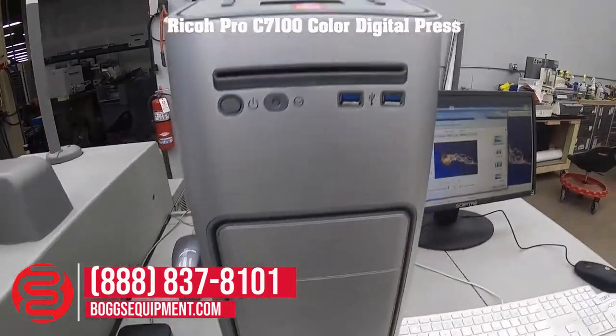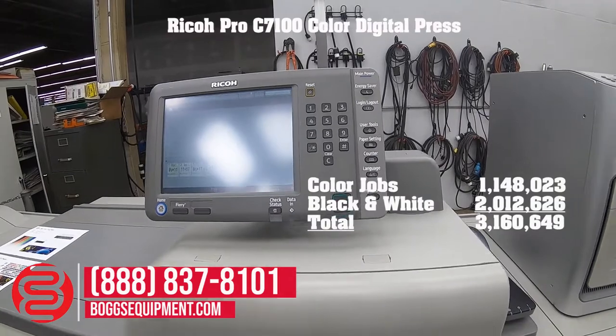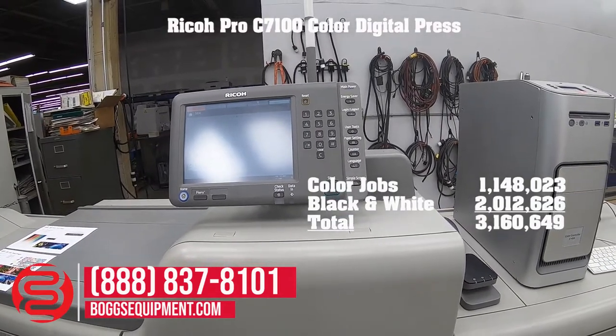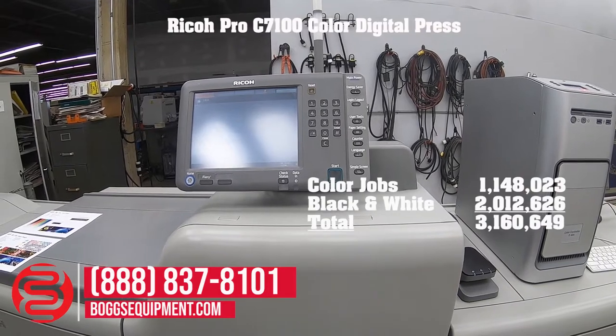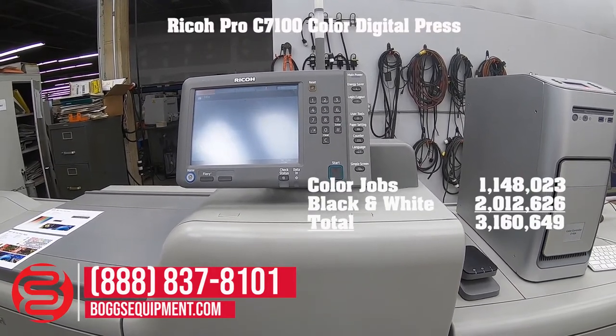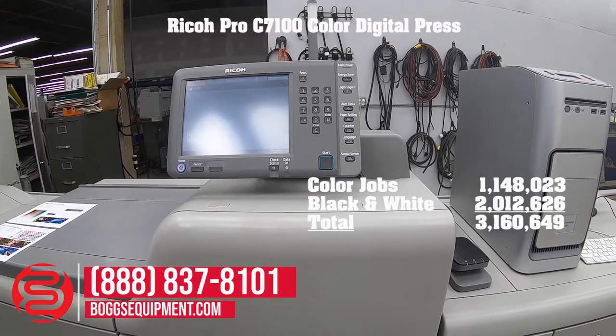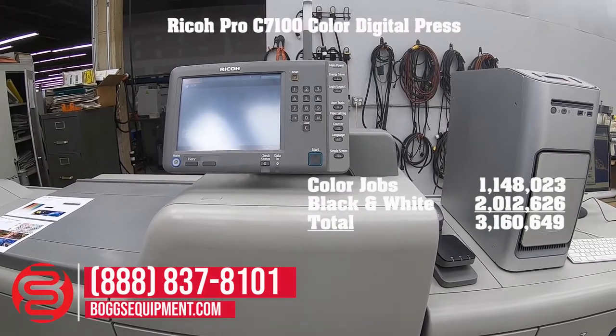It has a color total of 1,148,023, a black and white total of 2,012,626, for a grand total of 3,160,649, which is fairly low for a digital press.